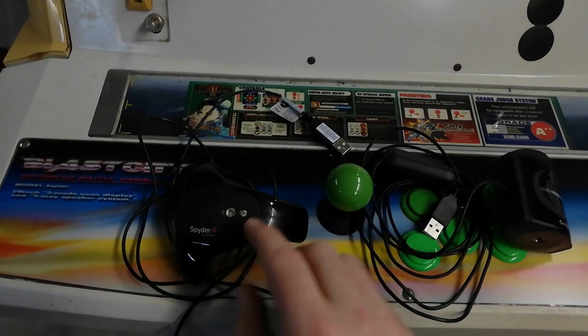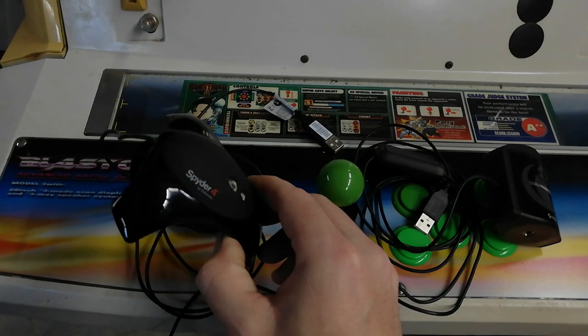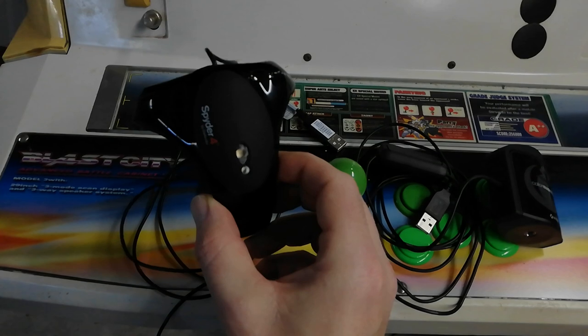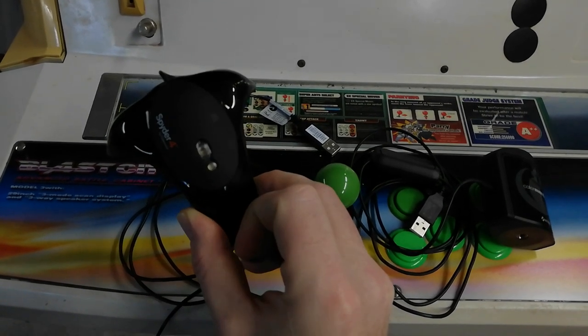The Datacolor Spyder series — models 2, 3, and 4 — all look the same and all have this kind of shell. There's a little sensor on the back here that can pick up ambient light.